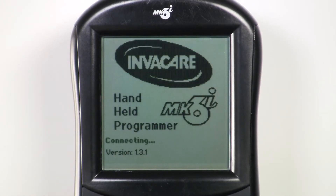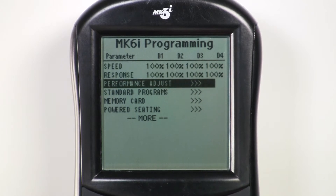To program latched type, plug the programmer into the chair and turn the chair on. Then turn the programmer on. Scroll down to performance adjustment and press select.